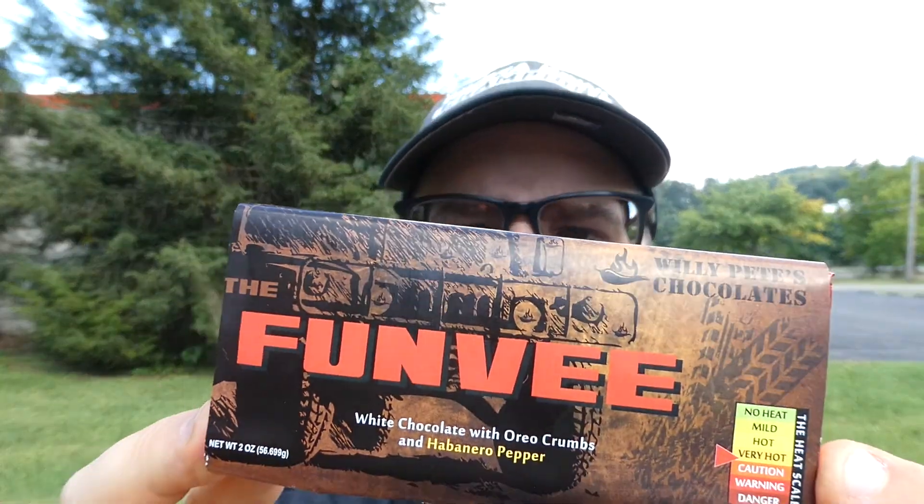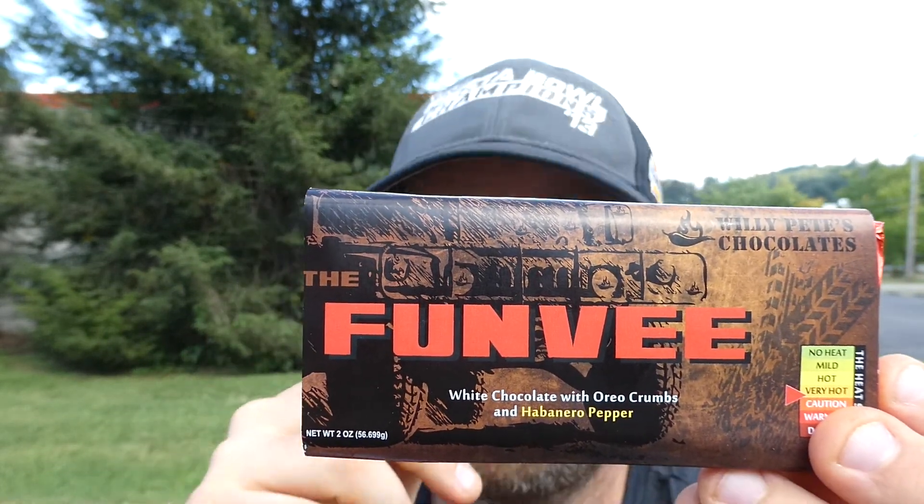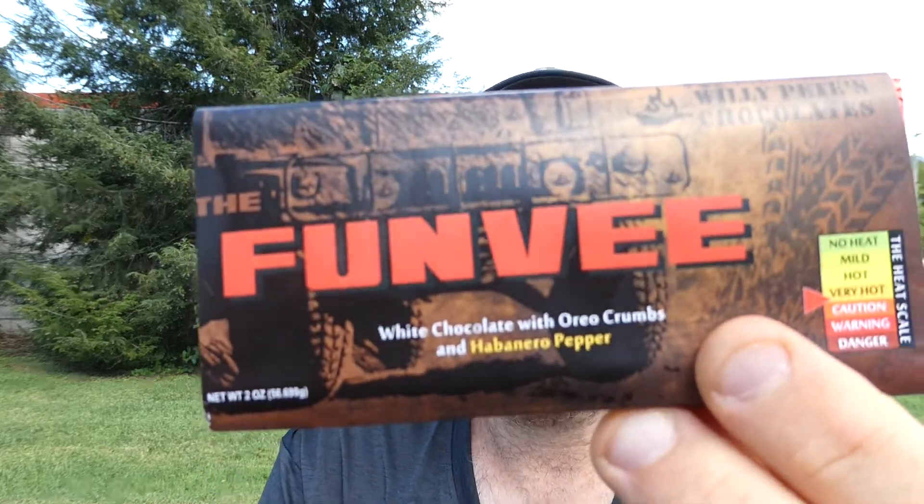Flavor — seven and a half out of ten, that's a delicious bar. You should order from Willie Pete's, or better yet order this bar specifically because it is absolutely amazing. The Funvi — white chocolate with Oreo crumbs and habanero pepper — give it a try. With that said, I hope you enjoyed this review, see you next time, thank you so much for coming in.